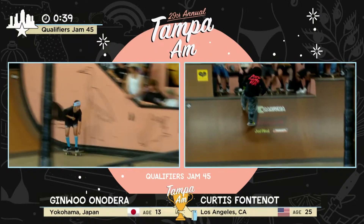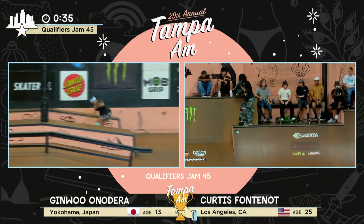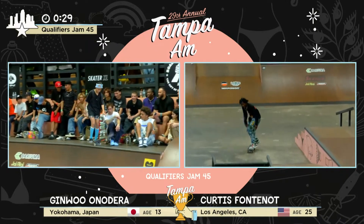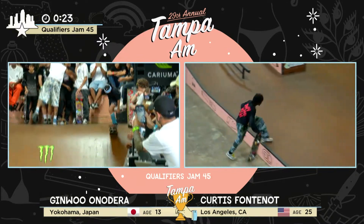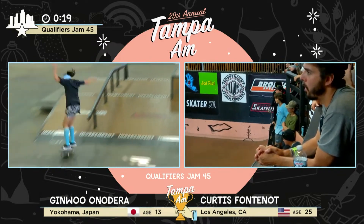Front point shove. Let's go, Curtis. Kick flip front feeble. Big spin into the bank. Ginwu doesn't like one trick — he likes to do two or three tricks as long as he goes across. Love that. The backside on the bump bar — we've seen it a lot. 25 seconds, Curtis — give us one more good one. Kick flip front point shove.